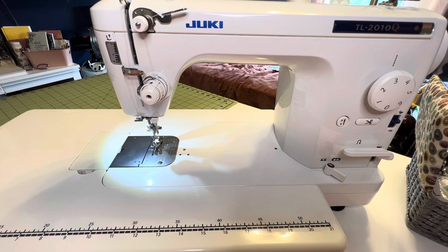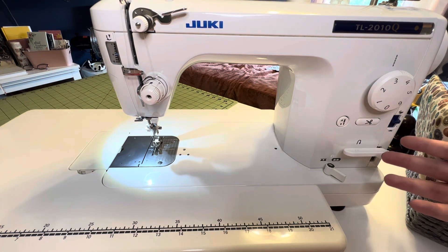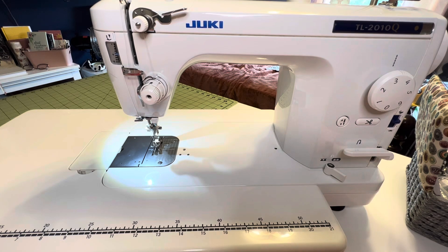So to summarize why I chose this machine: the brand, the throat space, the ability to do free motion quilting, it's fast, it's simple, and it truly is a workhorse. I've used it for five years and never had issues, never had to take it in for maintenance — as long as you're oiling it properly, which the manual has a really nice diagram for. It's a really great sewing machine.